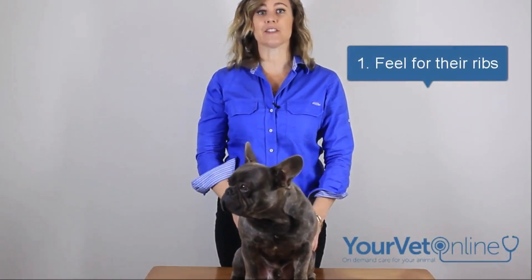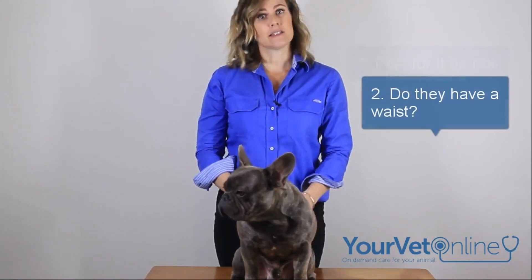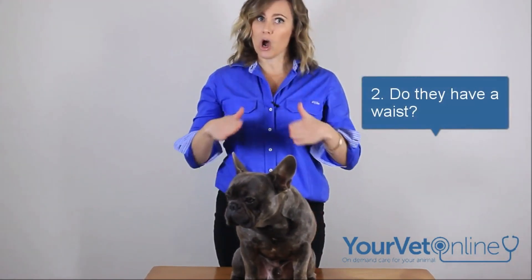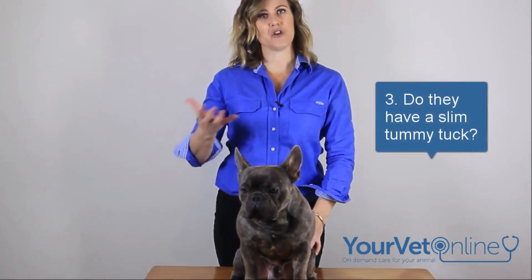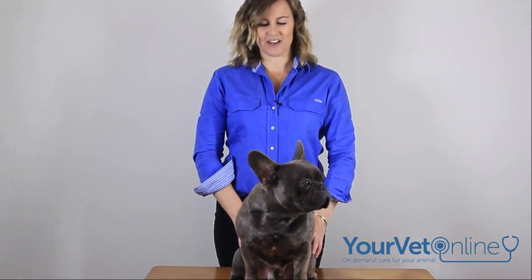So there are three things you need to do. The first is to feel their ribs, the second is to see whether they have a nice hourglass waist, and the third is to check whether they've got a nice little tummy tuck. So let's get right to it.